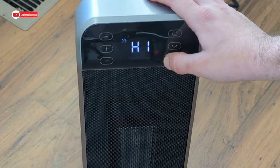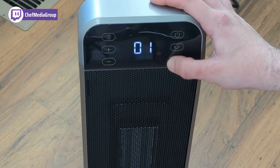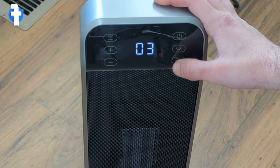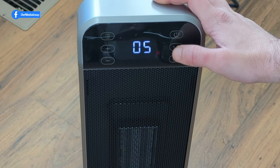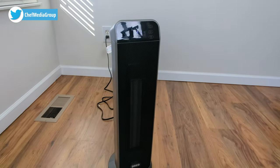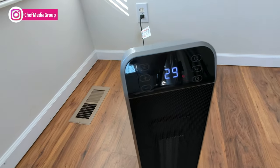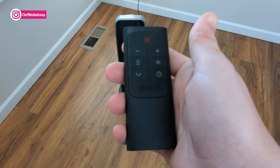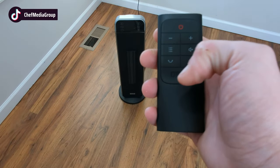Level two is 900 watts and the first one is 700 watts. Now we have the timer button — just click that and it will go up to 12 hours; you just hit it until you get to the one you want. We also have the oscillation button right here that'll make it turn to the left and to the right. It's going to give you a 30-second countdown before turning off.